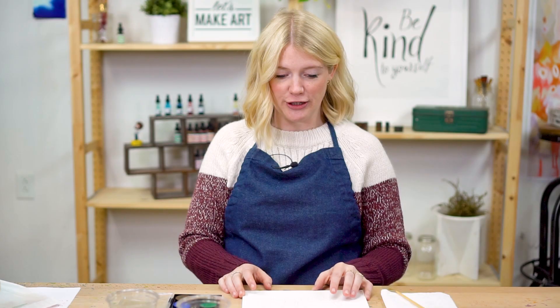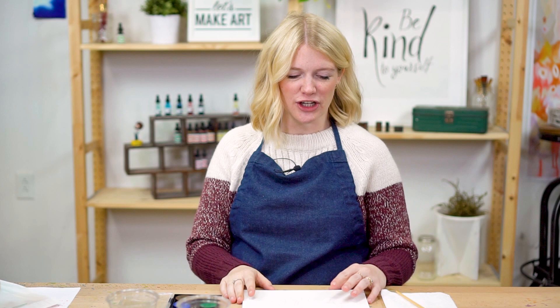Before we get started, we are going to do our oath. Raise your right hand and repeat after me: I promise to be kind to myself. I promise not to compare my work. And I promise to have fun. I like to start that way because painting and creating art is not about seeing who's best or trying to make it look exactly like someone else's. Sometimes it's just about exploring and having fun.